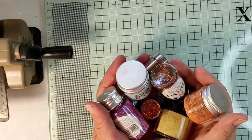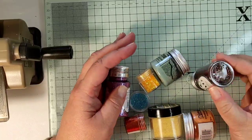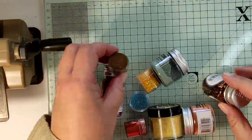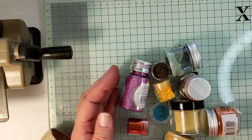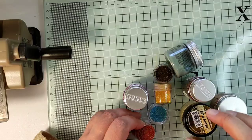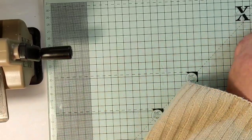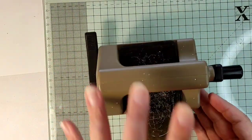I welcome you to the Big Fat Mixed Media Tribe and in today's episode we will be creating magic — nothing technically complicated but a little magical. And to create magic of course we need lotions and potions and here they are. We will be using all of this but the main magic ingredient will come a little bit later.